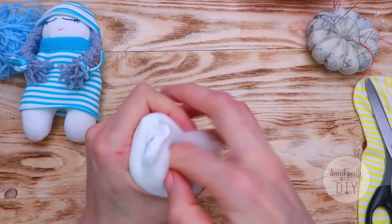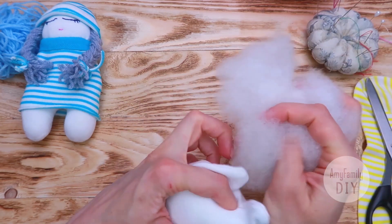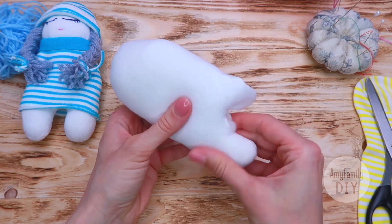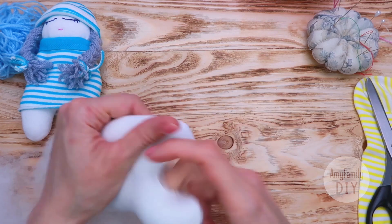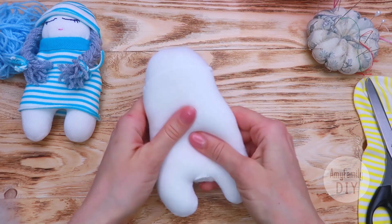I stuffed the head and the body, and now we separately fill in the legs. Squeeze the toy a bit to make sure that the stuffing spreads evenly.